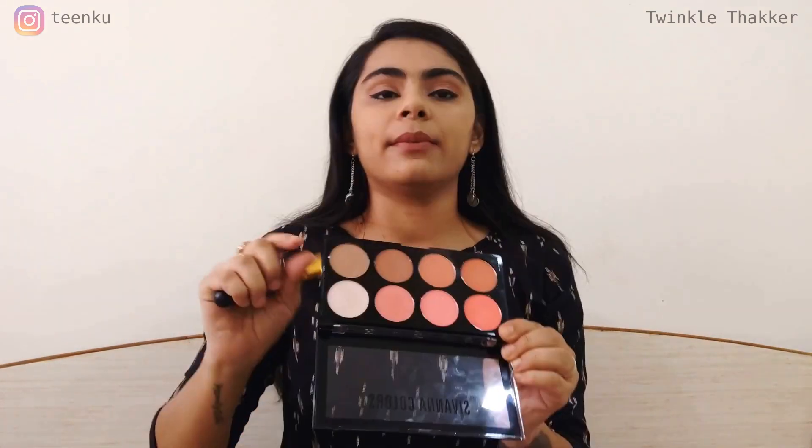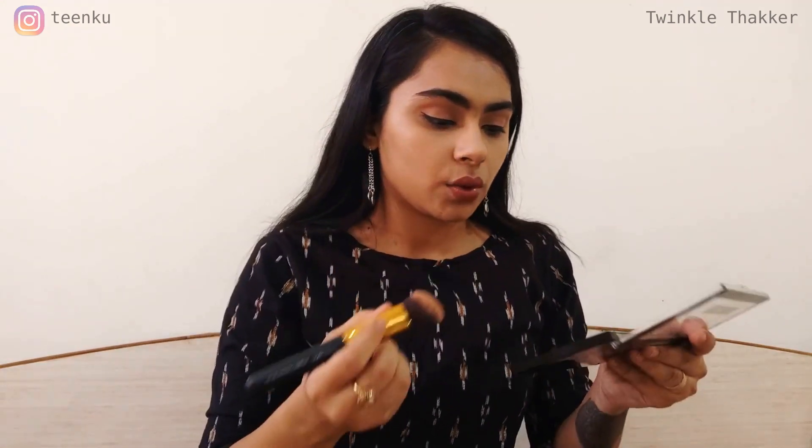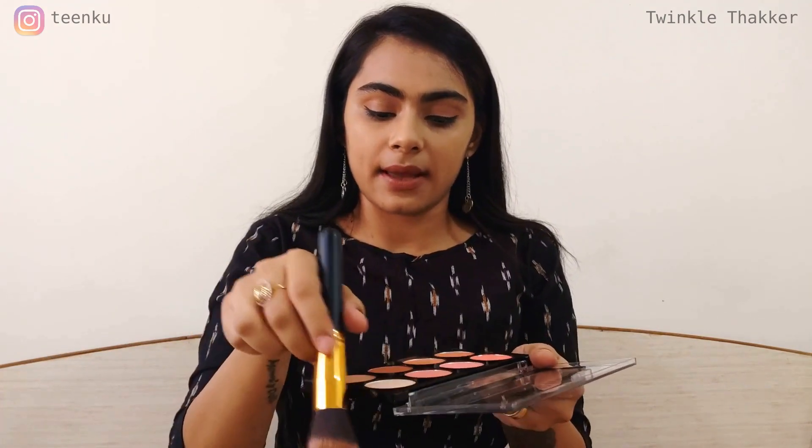I'm going to first contour my face using an angled contour brush — I've done a whole video on these brushes, I'll leave it in the description box. I'm going to use the last shade to contour my face. I'll swirl my brush, tap off the excess, and I'm just going to contour the hollow of my cheeks.